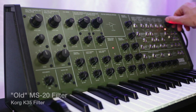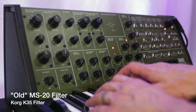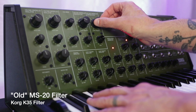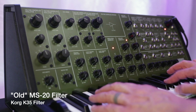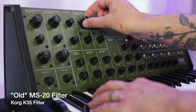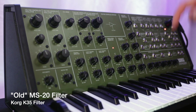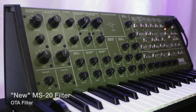Let's put together some basic settings and we'll do a little bit of playing with the old-style Korg K35 filter. Now using some similar settings, let's do some playing using the new style OTA filter.